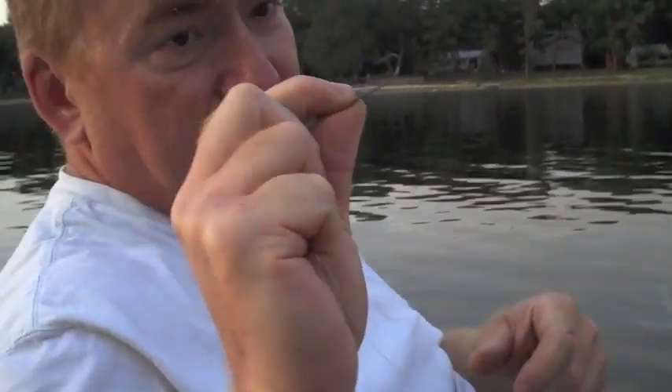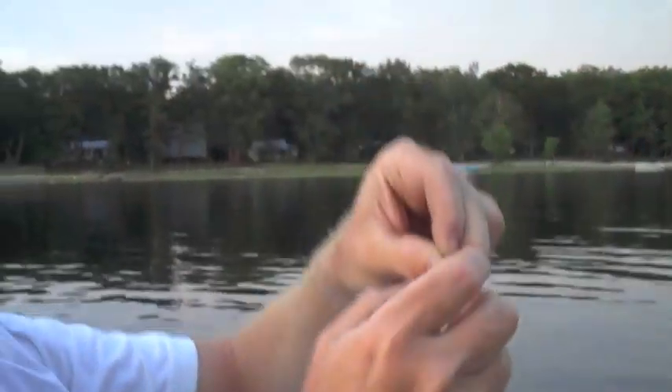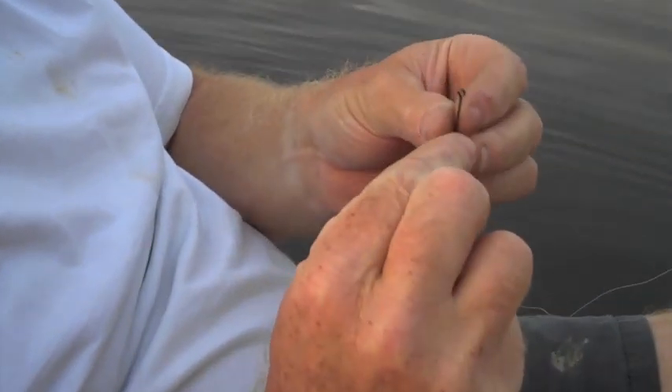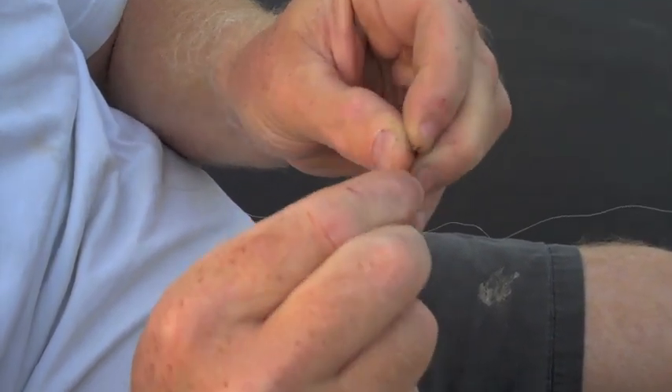Typically when you're drop shotting you'll use a very small hook. I have special hooks I use for drop shotting but I'm out of them, so I'm using a very small straight shank hook. When drop shotting, you want to tie a palmar knot — fold your line over, leave about two to three feet of leader behind, fold that line over, and shove it through the eye of the hook.